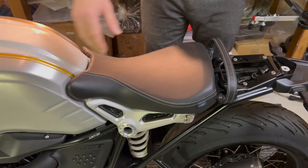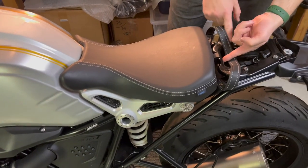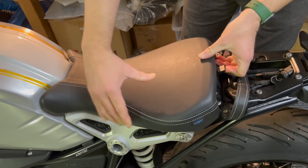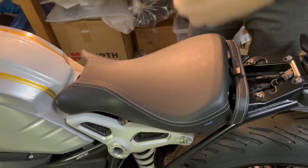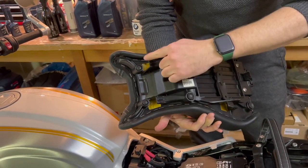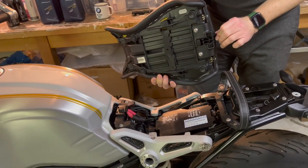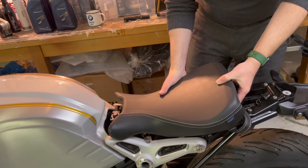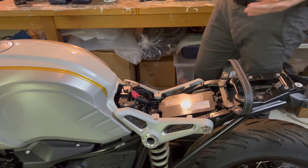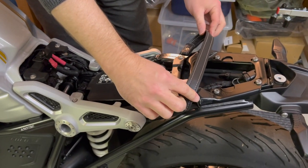Next step is to remove the front seat. Some people struggle with this but it's super simple if you know how to do it. You lift up this lever — that's it — and then you pull slightly backwards. Don't pull it up; pull it backwards. There are four hooks, and when you lift up the lever you release them, so you just need to pull it back. That's it.